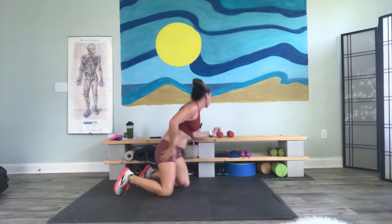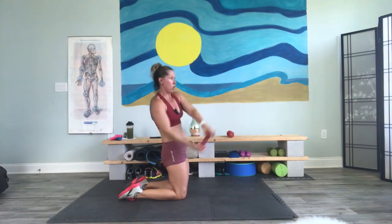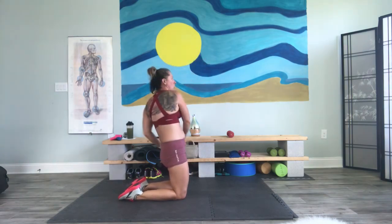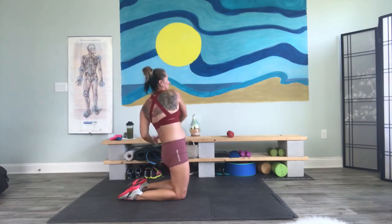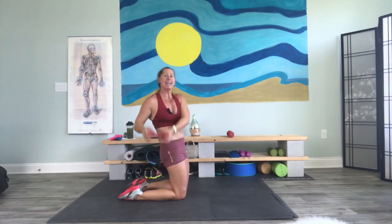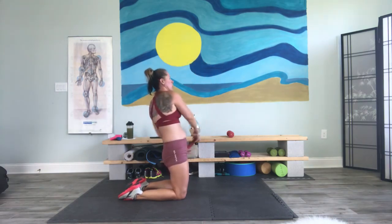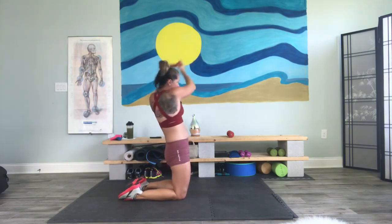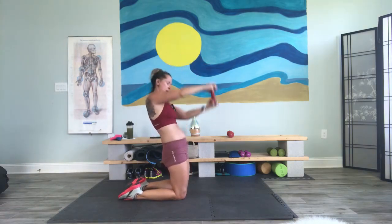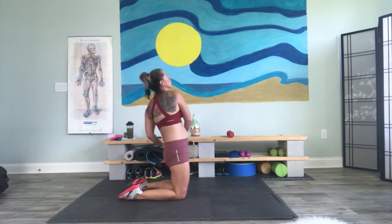Go ahead, come on back. Grab that five pounder. From the side, hands are holding it. We're going to row, row, row. If you want to make it a little harder, lean back just a little. Booty is tight to support your back. Come on — we're twisting, using our back muscles, our chest muscles. Arms and shoulders should be on fire.